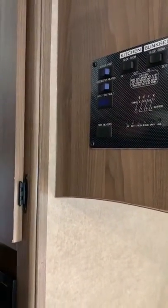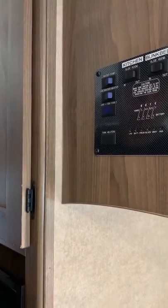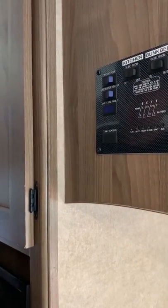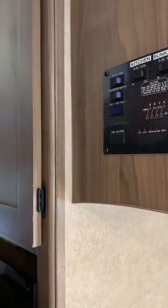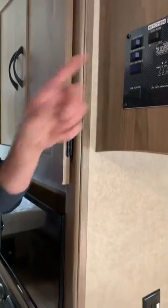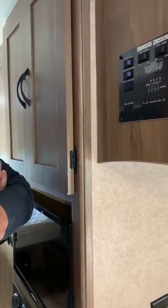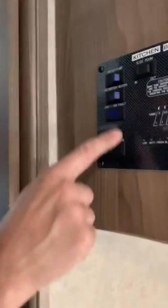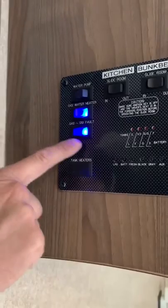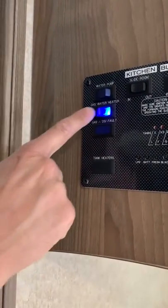Water pump: once you have water in the fresh water tank, in order to get it out into the sinks and the shower, you have to flip on the pump. If you're connected to city water, there's no need to use the pump — the pressure from the city will be just fine to get it to the sinks and the shower. The water heater is under the sink; that's how you turn that on. That light comes on for a minute and then goes out and you can hear it start usually.